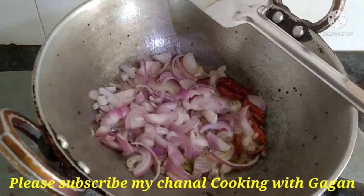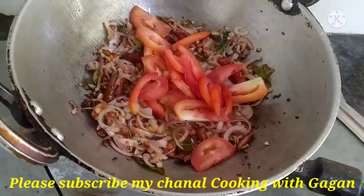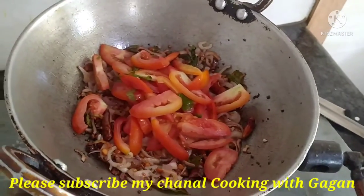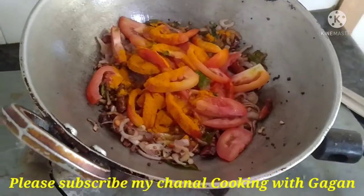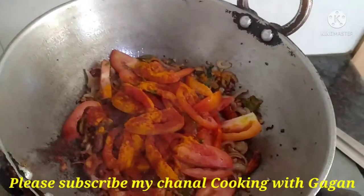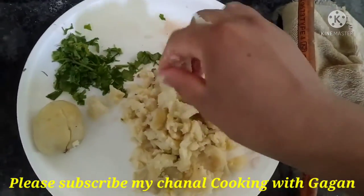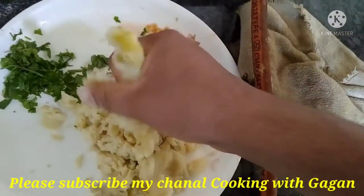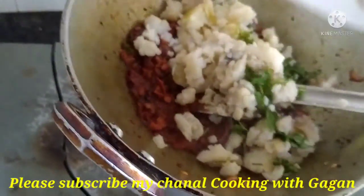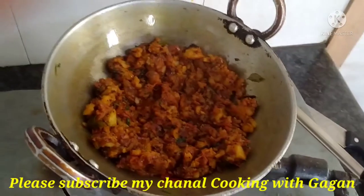We will add tomatoes to the oil, then add chamouche powder and pancake powder. The mixture and sauce are made with aloo. Put the sauce in and add a little bit. Special dhosa masala is ready.